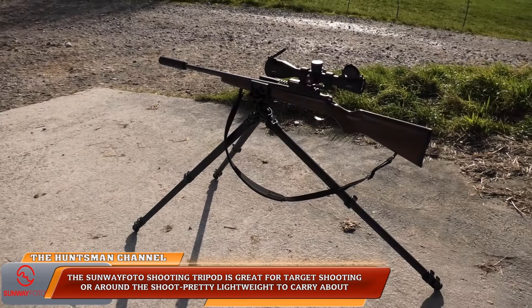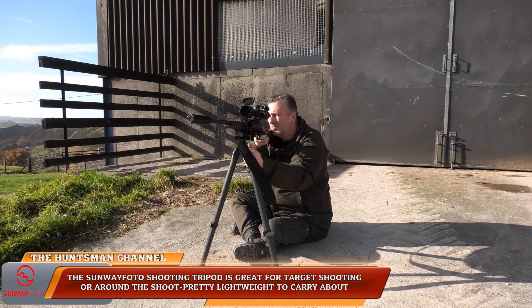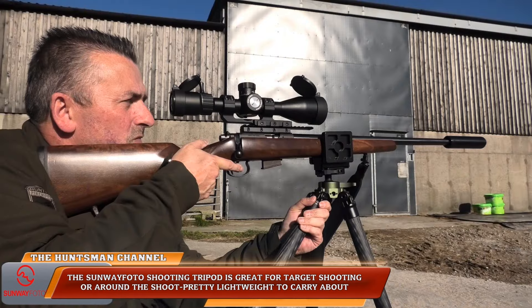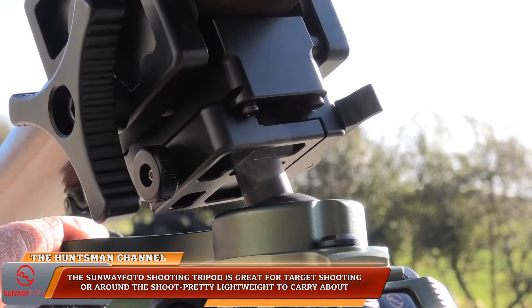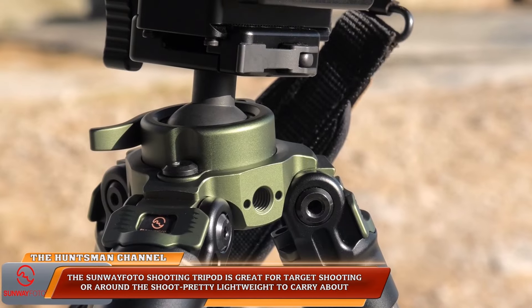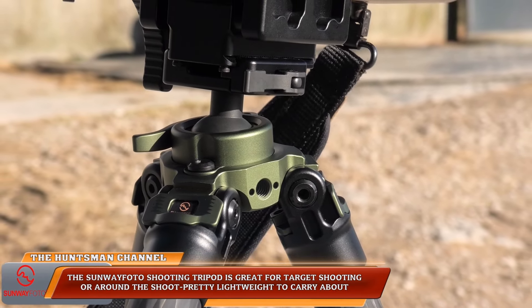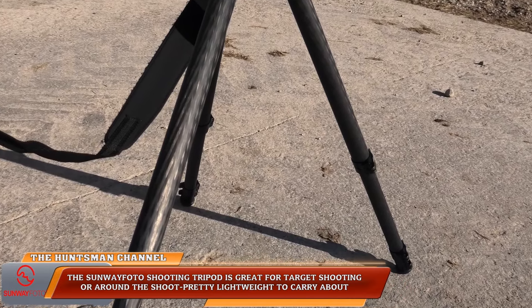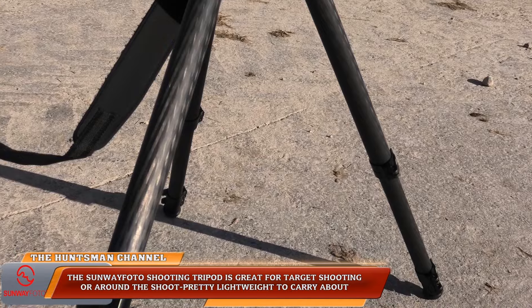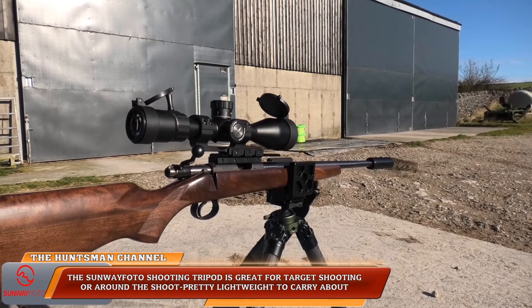On the shoots, the tripod performed well. It's best suited for static shooting, though also usable mobile — just carry it over your shoulder. It's silent in operation. As a static rest it's a great tripod: well-made and sturdy. It's superficial, I know, but I do like the design and the color — it's a nice green that really suits the tripod.